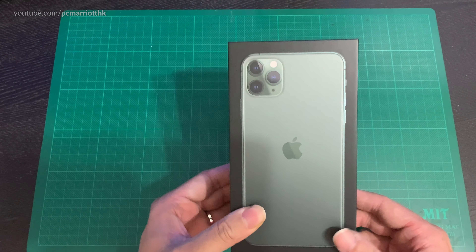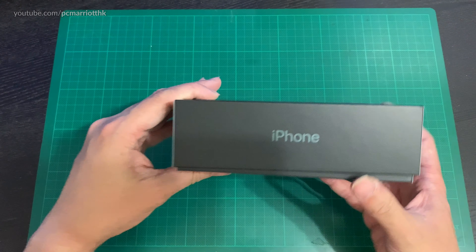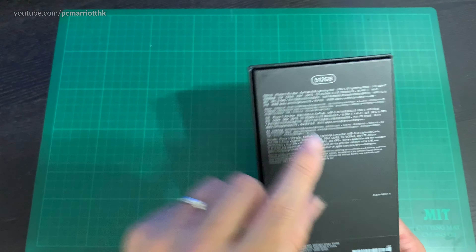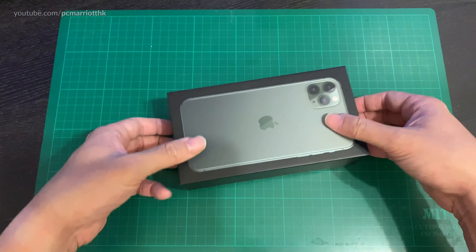So there's the box — you've got the three camera lenses and it's Midnight Green. The box is black and it's 512 gigabytes as you can see. Let's open up the box.